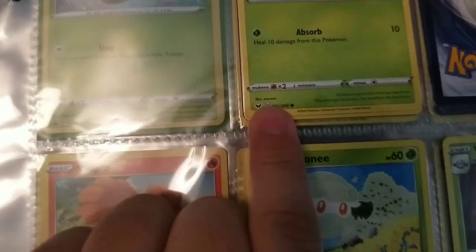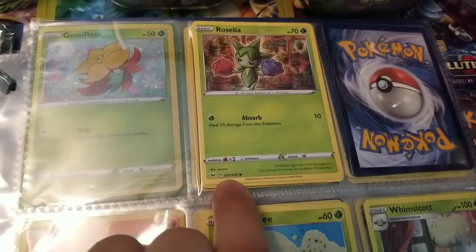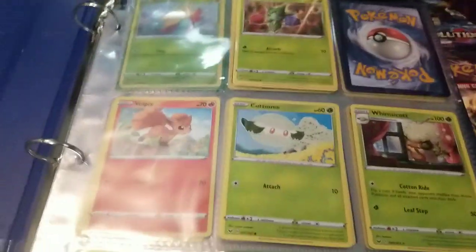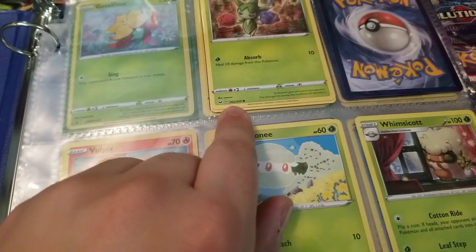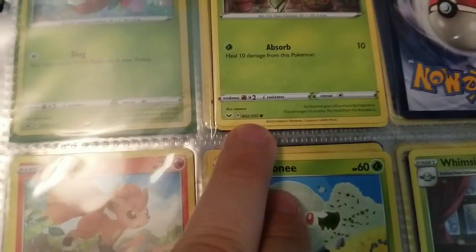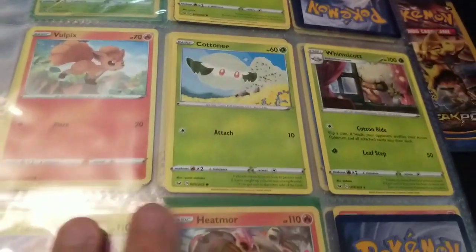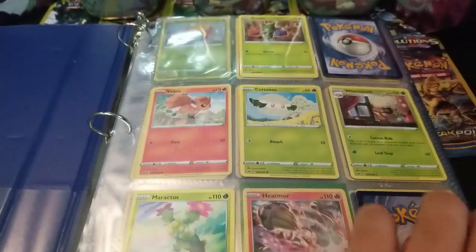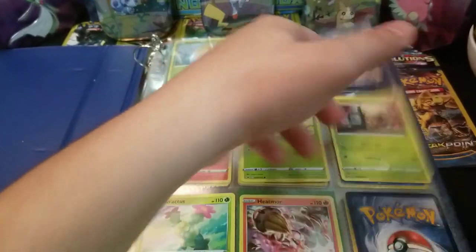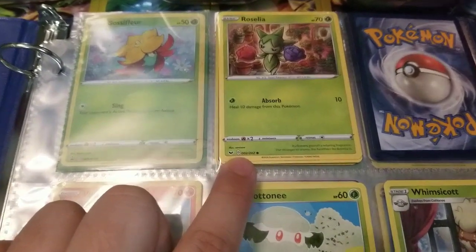Pokemon cards are part of a set. For Sword and Shield there are 202 cards in the main set. There are also rare and secret rare cards that go past that number. To start off your binder, you follow the card numbers. On a common card like Roselia, the maximum number is 202. You start putting cards in based on their Pokemon number — in Sword and Shield, Roselia is number two.